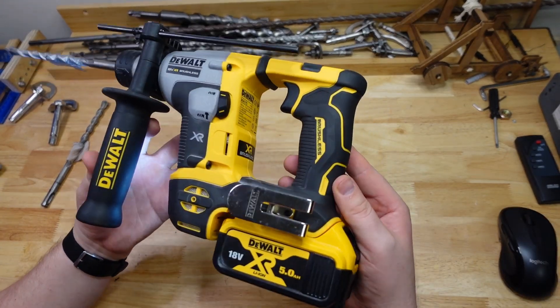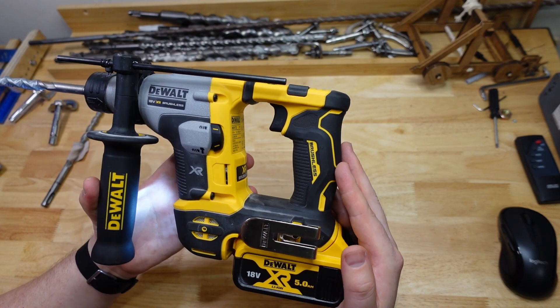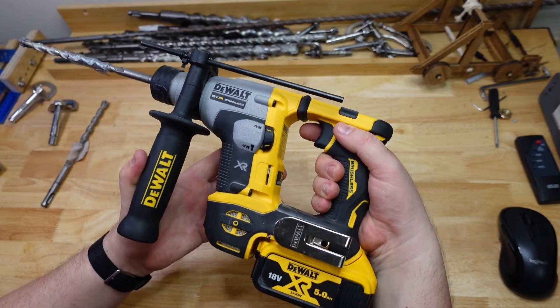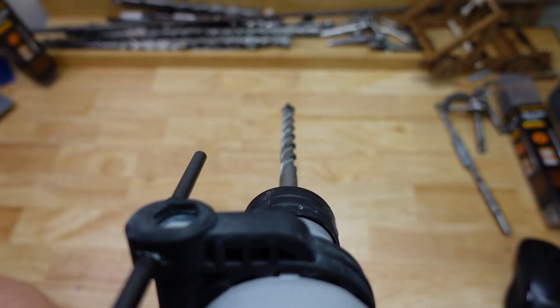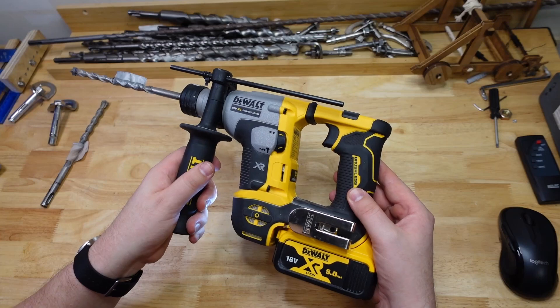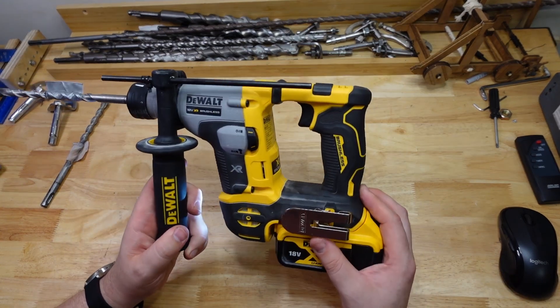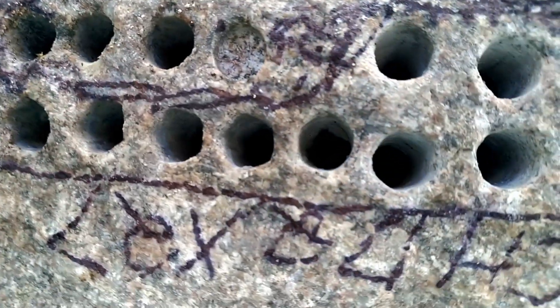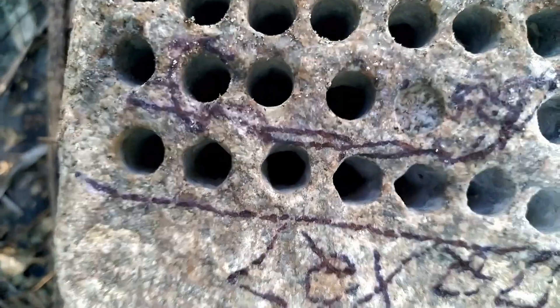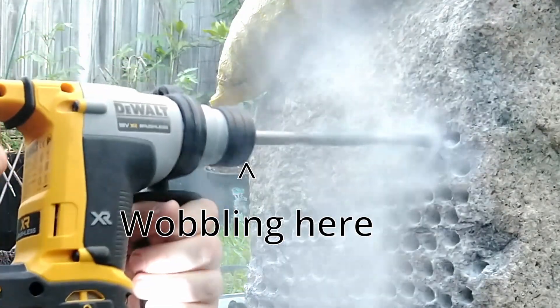The last thing I wanted to talk about was the wobble. Pretty disconcerting — even this little guy during its test actually developed a pretty bad wobble. Not sure where that came from. I'm not sure if you can see it, but I can feel it a little bit. That's pretty common in rotary hammers to get a bit of a wobble, especially if you're chipping. I don't do chipping, and I've only used this really for the tests you've seen on the video. A bit disappointing to have such a wobble going on because a lot of the holes actually came out kind of star-shaped, which is pretty bad.